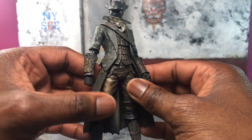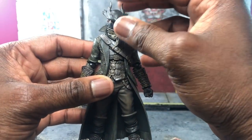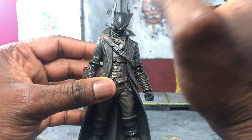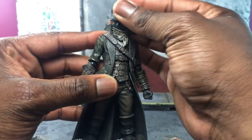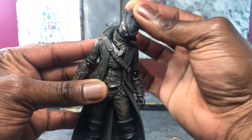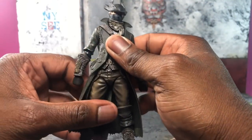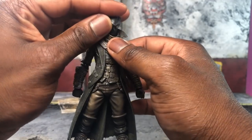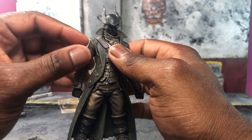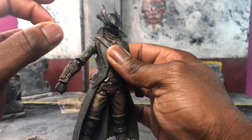Moving into articulation: from the head you can go up, you can go down, and you can still rotate it really well. It's obviously hindered by this character's collar, but you actually get more range than expected. Most of the time when something is hindered by the collar it's just stuck, but you actually get a little bit more here.